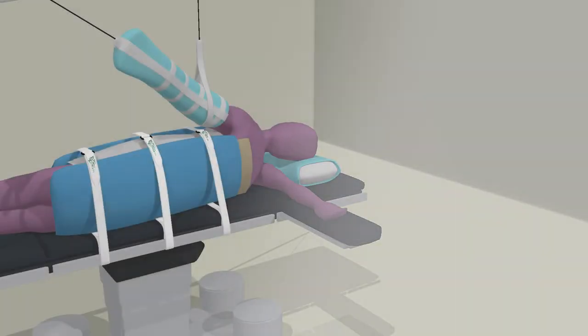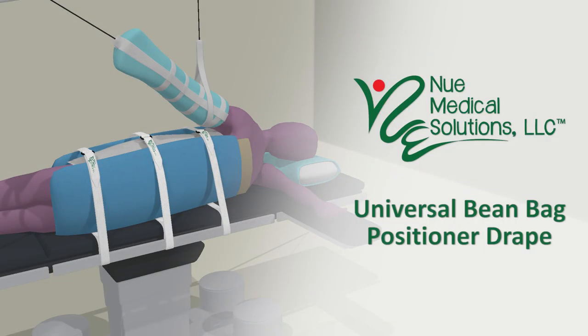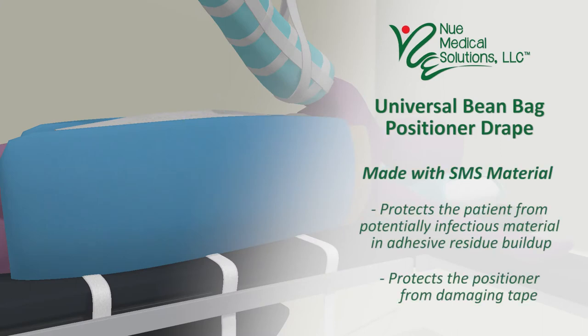Our universal beanbag positioner drape has many advantages. SMS material protects the patient from potentially infectious material from adhesive residue buildup on the surface of the reusable beanbag positioner, while also protecting the positioner from damaging tape.